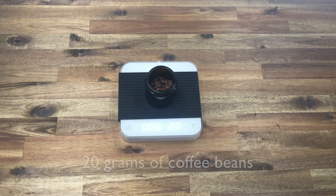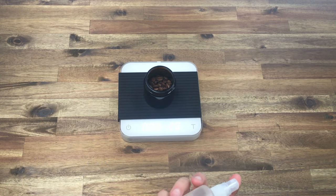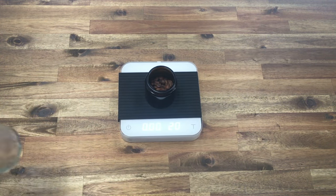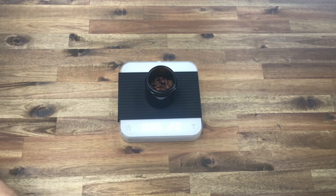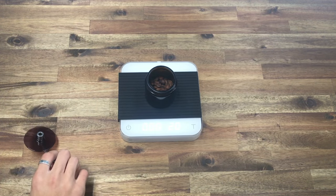I've got 20 grams of beans here. I'm going to use a little spritz of water. I have my Comandante grinder set at 22 clicks and I'm just going to load this up and grind it.